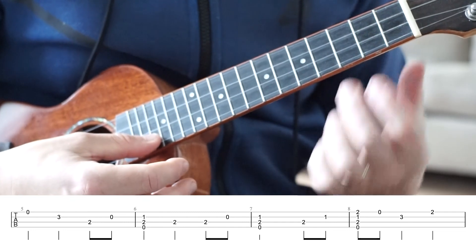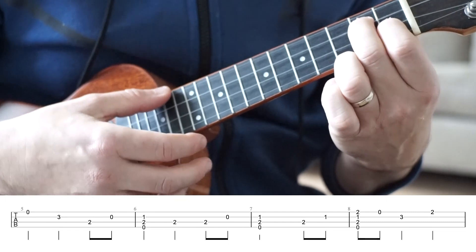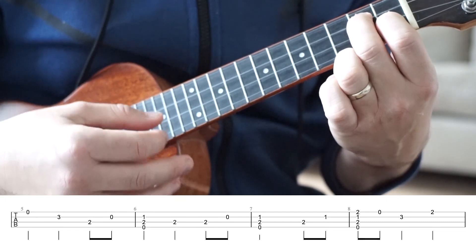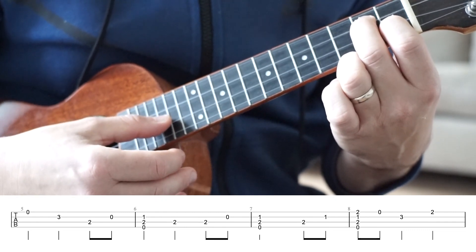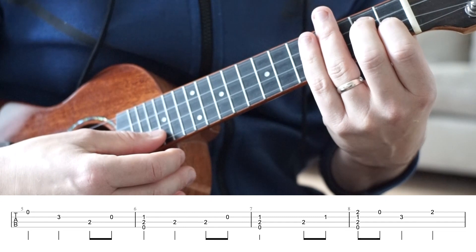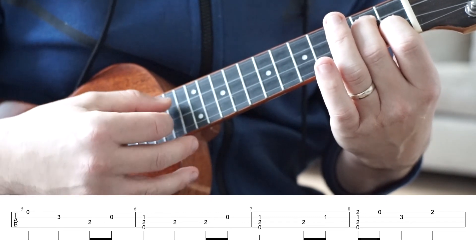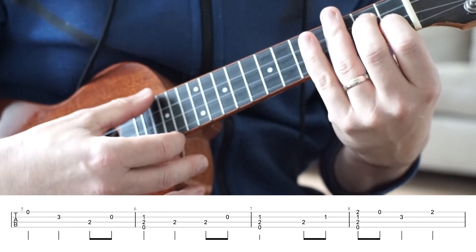Bar seven is very similar. We're still on that zero, two, one, keeping that held down. Strum those top three strings again, then we're going to play the C string fretted at fret two, and the E string fretted at fret one. That is going to be timed as one, two, three, and — one, two, three, and. So we're just missing that second beat there.